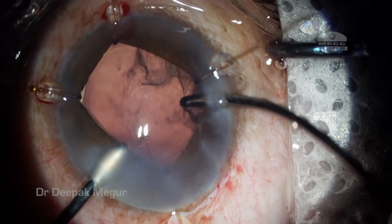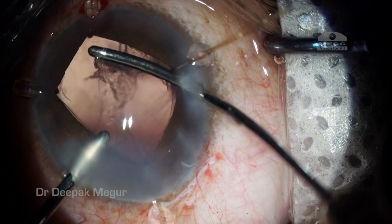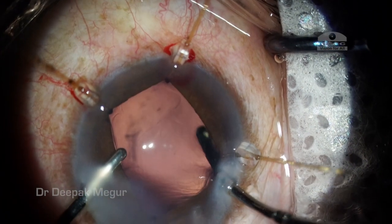Once the last bit of the nuclear fragment is removed, I go in and perform aspiration of the cortex. A good hydrodissection ensures that the cortex does not cling too much to the capsular bag.